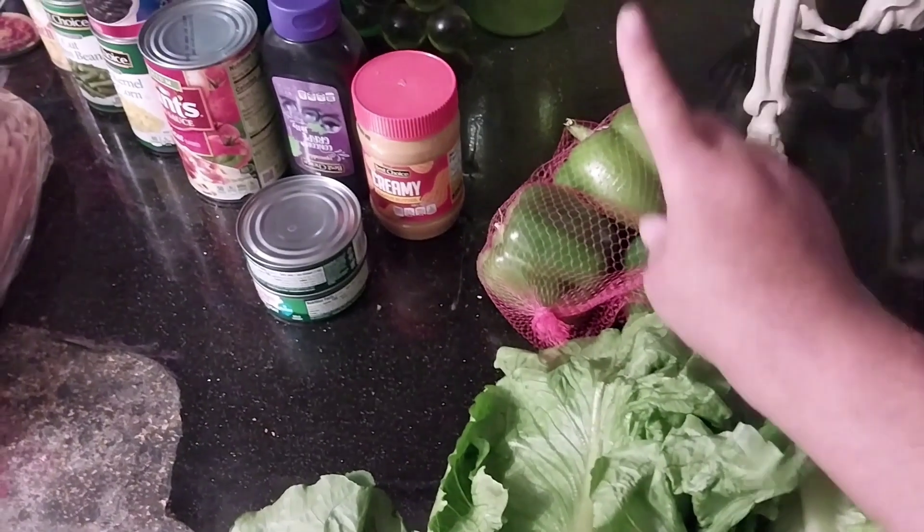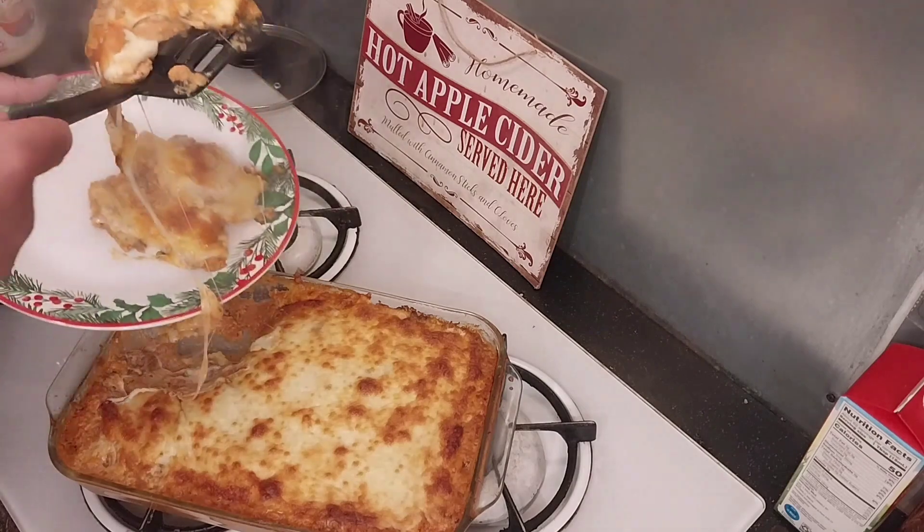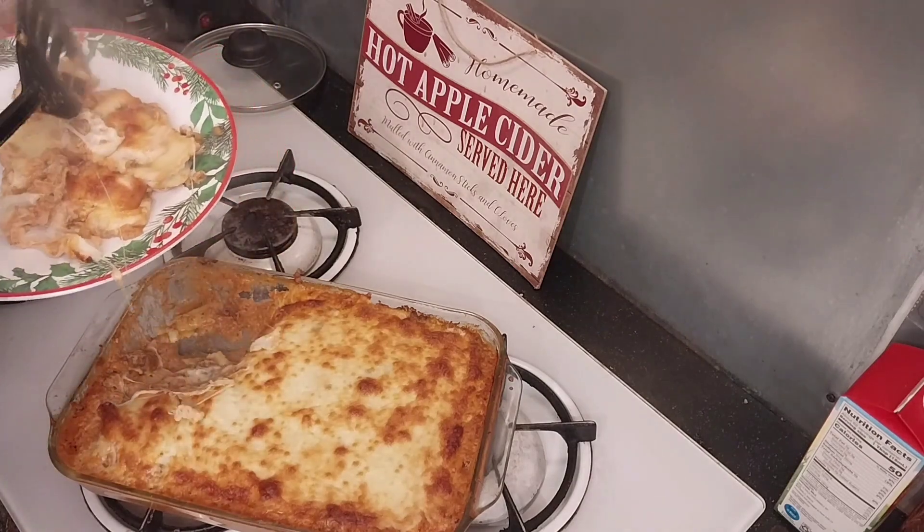Uncle Chris, what you got cooking? Smells so good. Everyone's looking. Uncle Chris! Hey nieces and nephews, it's Uncle Chris and I want to show you how to make your own ginger shots using your juicer.